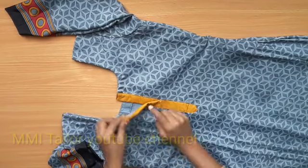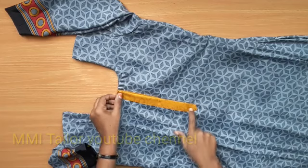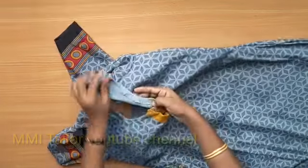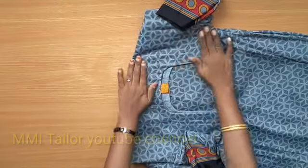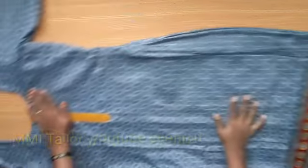I will open the neck and close the neck. If you look at the neck, you will know how to cut the neck. Look at your neck on the front and look at your neck on the side.